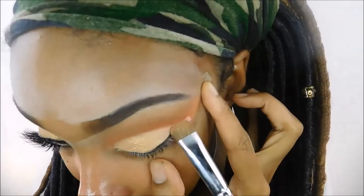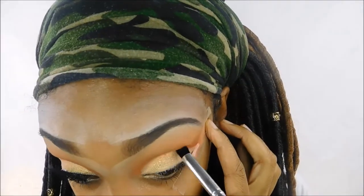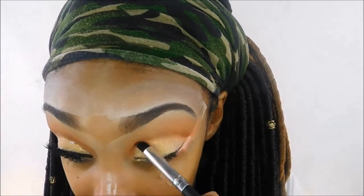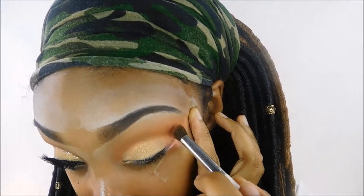Now I'm taking this little pencil brush — I got it from Walmart in a little set for $4.96, it came with five brushes, a dollar a brush, and it's by Glam and Beauty. I'm going to use that to make the crease area just more defined, then going back in and blending everything out.